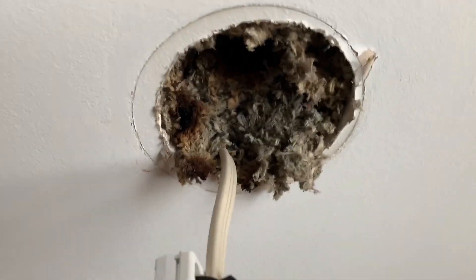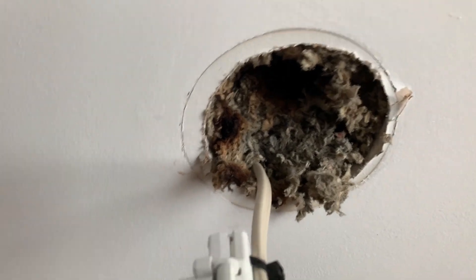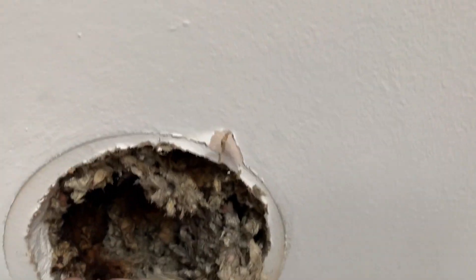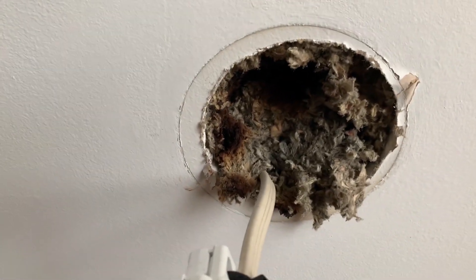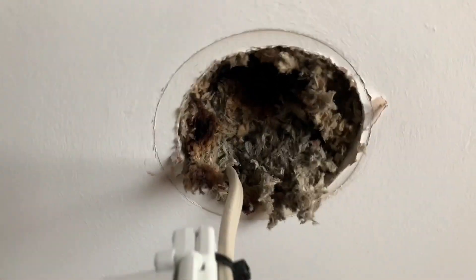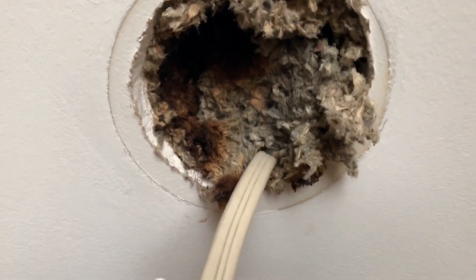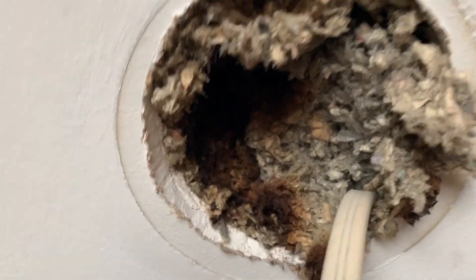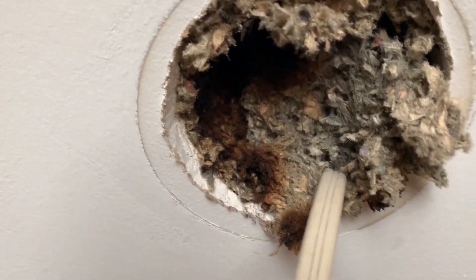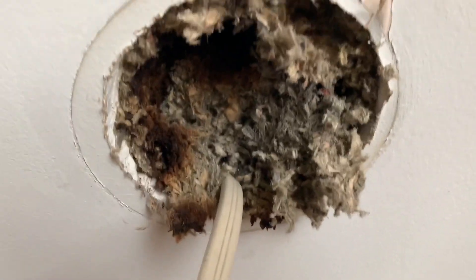Just a quick one: if you've got any downlights in a house where you've got blowing insulation like this disgusting stuff, get them changed to LEDs. Because if they haven't got fire shrouds over the holes, those halogen or other typical lamps that get high temperatures are just going to burn through — as you can see here — and start smoldering and heating up that insulation. So if in doubt, get them checked out. Cheers.